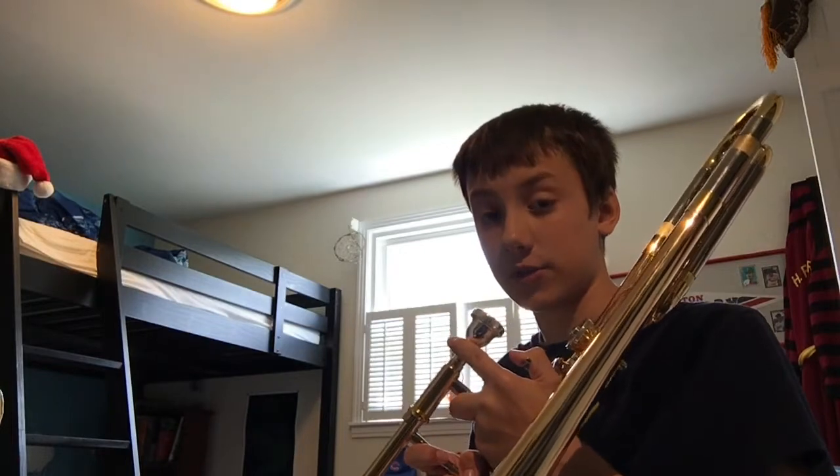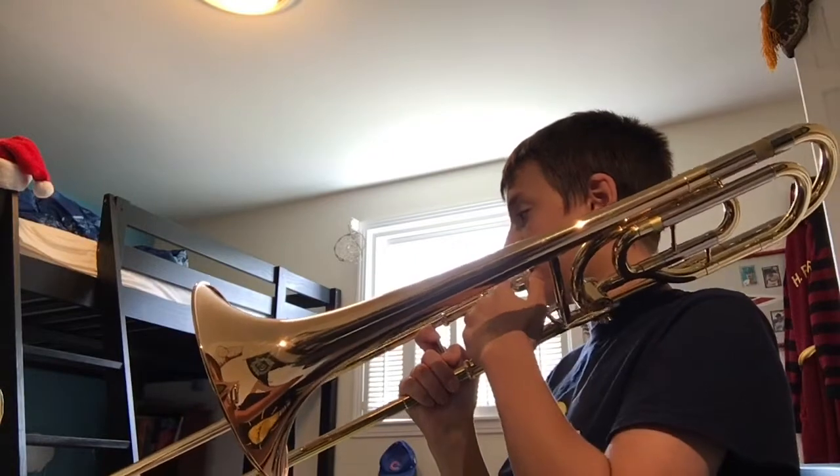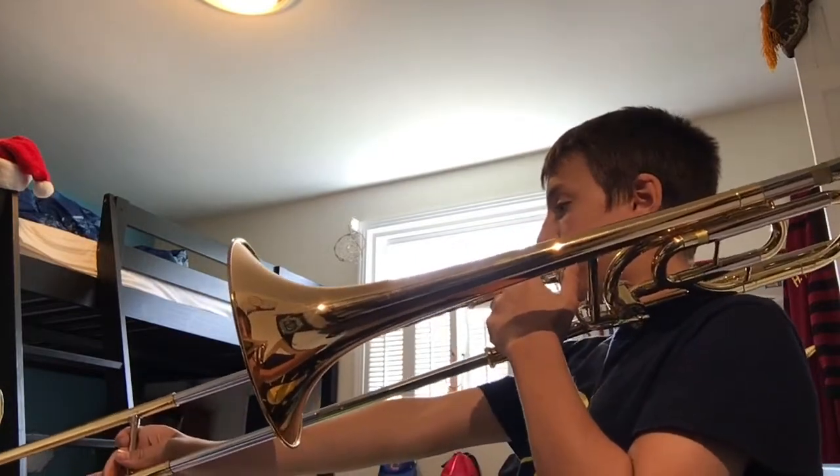That's the first step. Then, depending on whether you have a trigger trombone or a normal trombone, you're going to want to go to sixth position, all the way out here. Or you can hold down the trigger and play C in first position. C is going to sound like this.